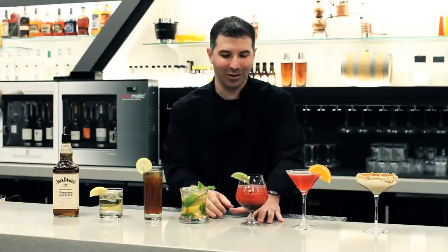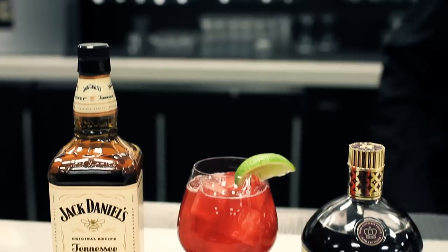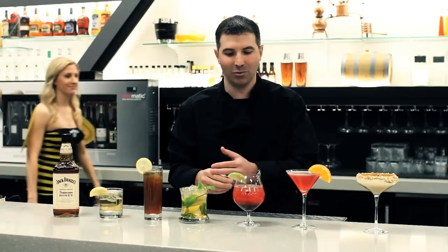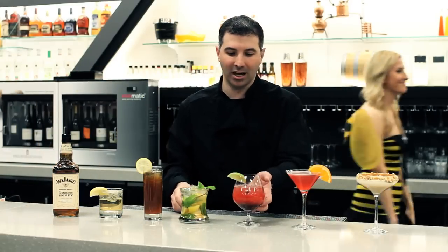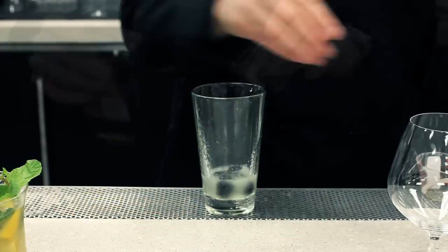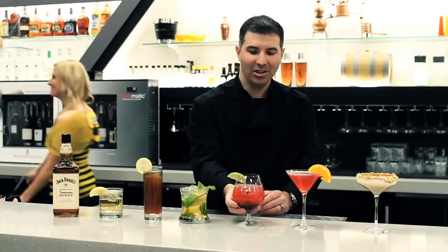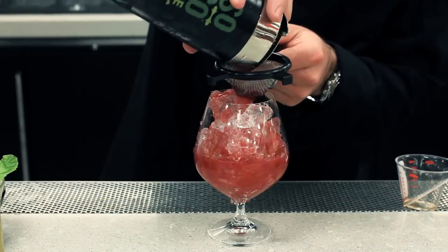And then this drink over here — the Tennessee Bee — really unique, fun cocktail. It utilizes the Jack Daniels Tennessee Whiskey and Tennessee Honey with little blackberries, some maple syrup, and lime juice. It's a beautiful, beautiful cocktail. You could serve it in a snifter, serve it on the rocks, however you like to do it.